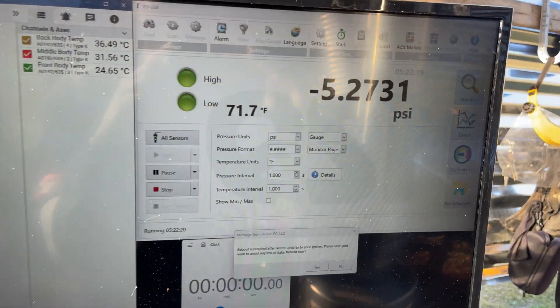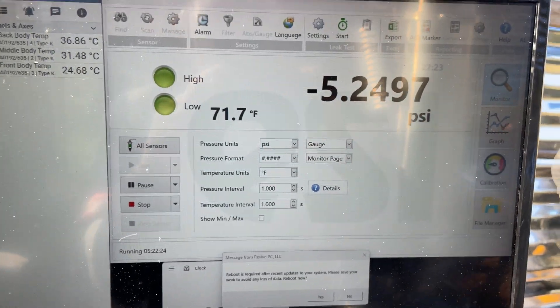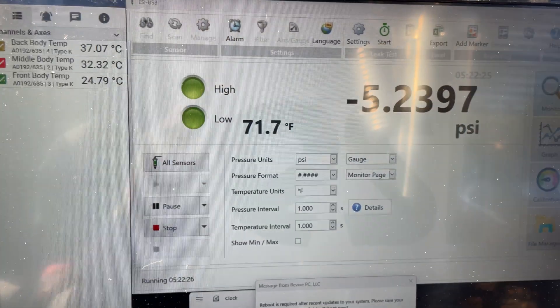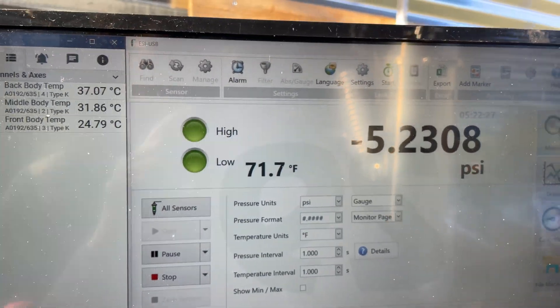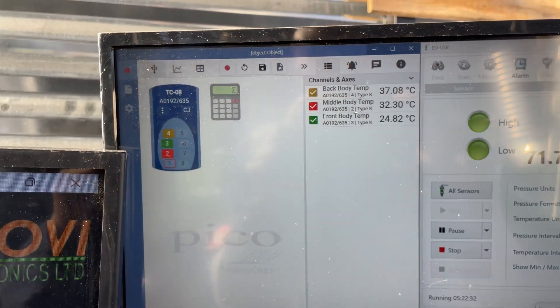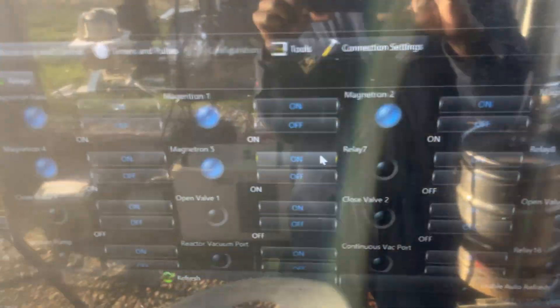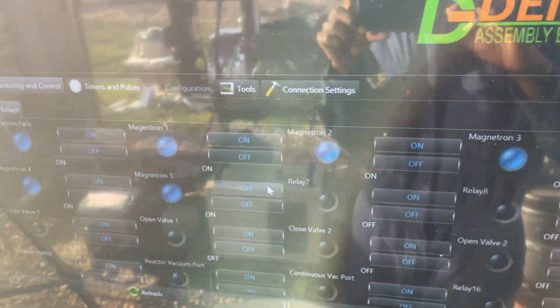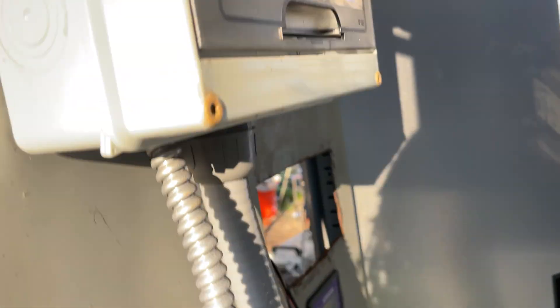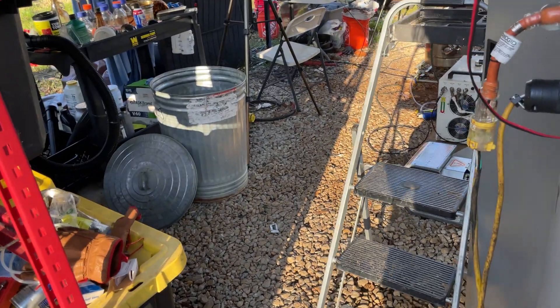So far all looks good. This is the pressure inside the main chamber — there are some slow drops but nothing crazy, so everything is going well. The temperatures look good, all magnetrons are on, and we are currently pulling 8,300 watts at full power operation.